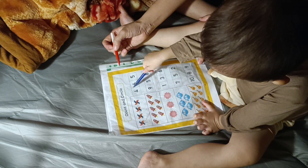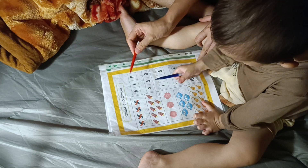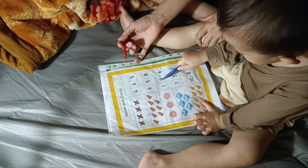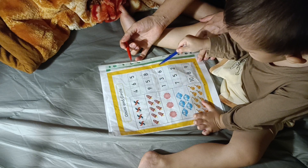Let's count. Okay, good job. Great. One, two, three. And then what number are you gonna circle? Do not match — let's circle. Just circle.